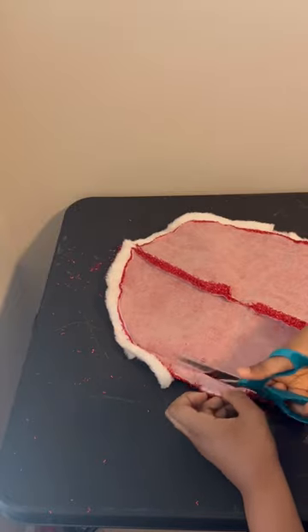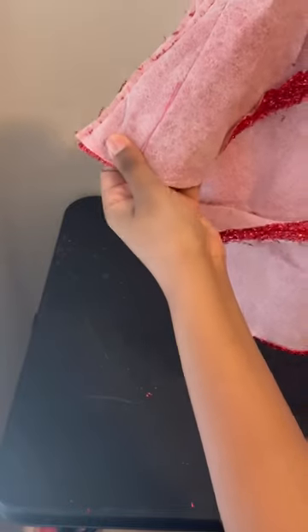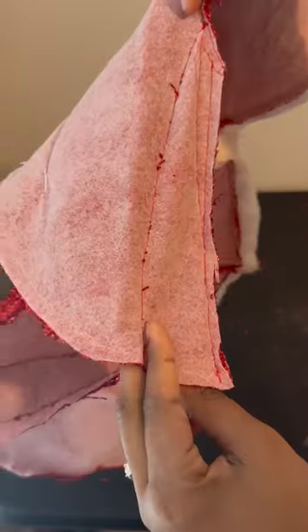Right here, I have already stitched the two front pieces together — that will make the front part of my bodice. As you can see right here, I did end up having to dart both sides of the bodice so it can give it more of a shape for the breast area.